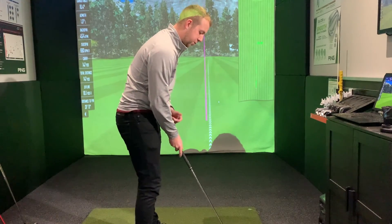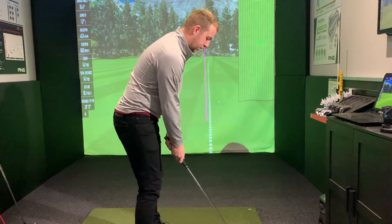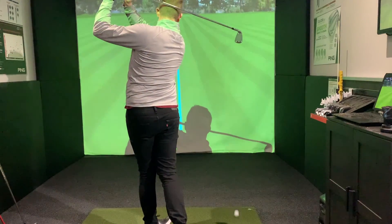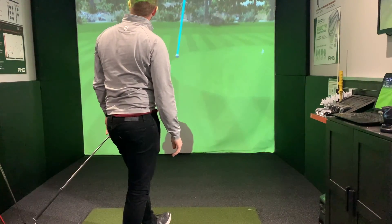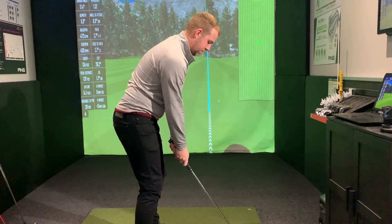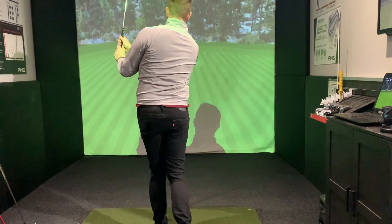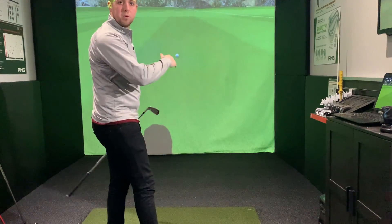I'm only going to move the ball back maybe about three or four inches from the middle of my stance - not all the way to my back foot, just a little bit more to help control the loft. Then try and swing nice and smooth as well. You can see how that takes off much lower, a bit like the flatter trajectory. I'm going to keep my weight and everything else centred where it was before, just the ball position moving. It still wants to get up in the air a little bit, but it does travel through the wind a bit easier.